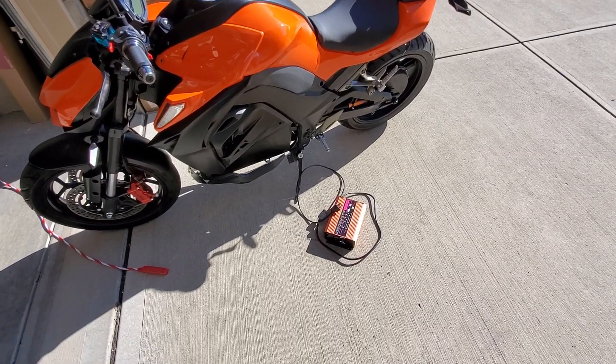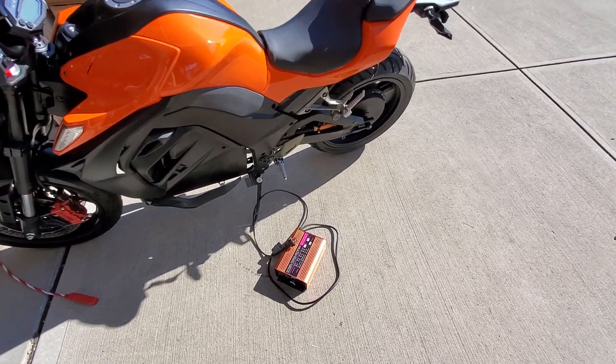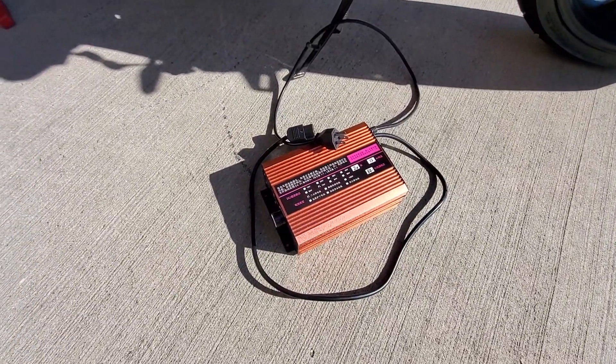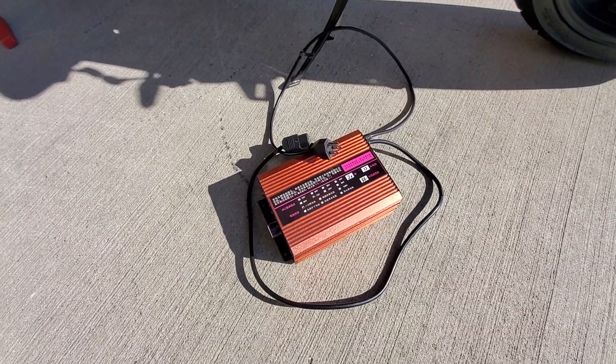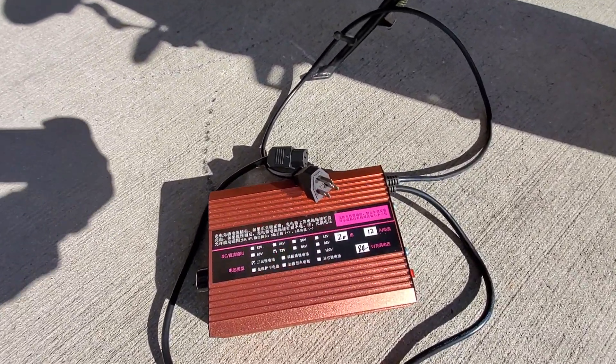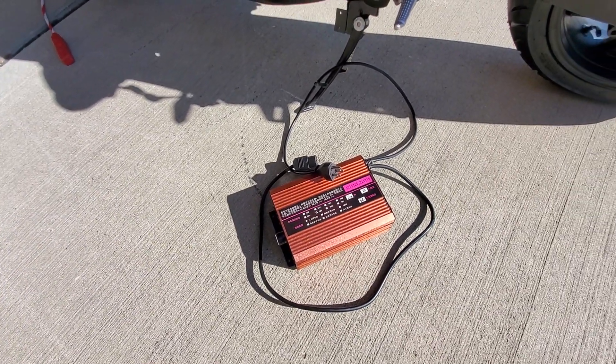Basically you just plug in. It's 115 volts. This is the charger — about 6 by 9 by about 2 inches. It has a 115 volt outlet and also a charge connector.